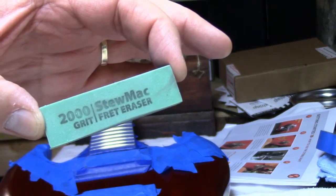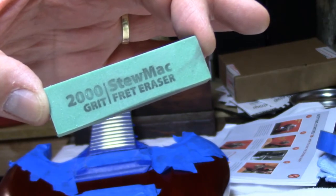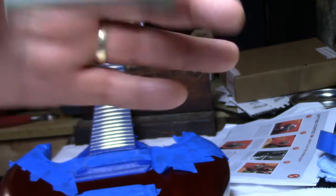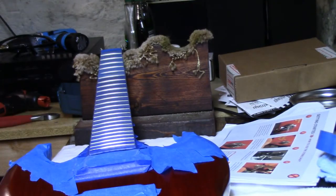We've got the frets polished up to 2000, and I figured I'd use the old StewMac fret eraser — just to give it a final touch — and then I'll hit it with some 4-ought steel wool. See you in a minute.